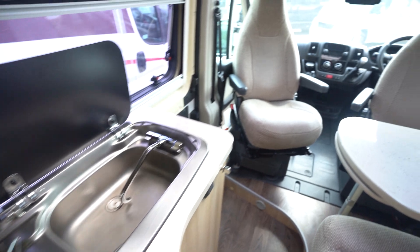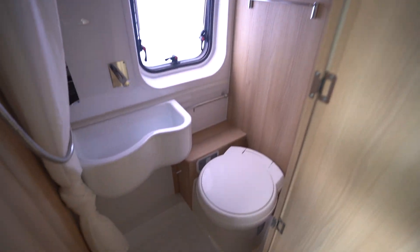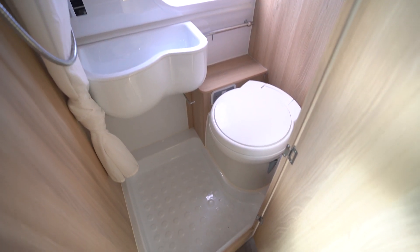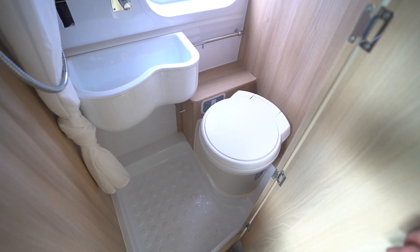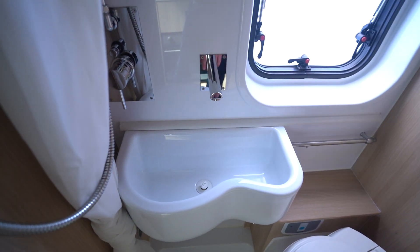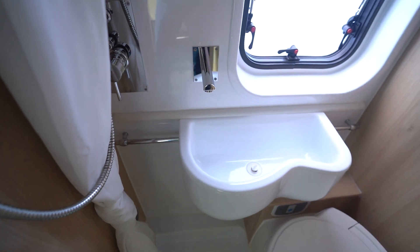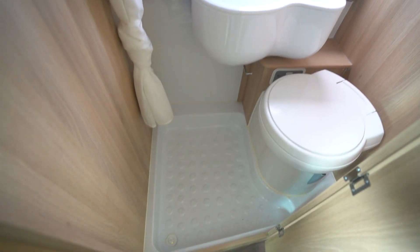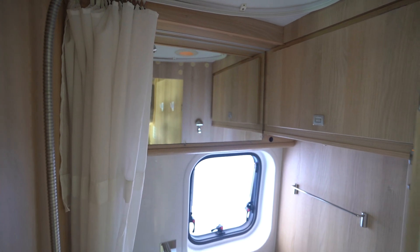If I just spin around behind me I'll show you the washroom. We've got a nice compact washroom — it's quite a small motorhome but you've still got your electric flush cassette toilet. We've got the wash basin here with hot and cold water, and that wash basin slides all the way back to give you access to the shower area, and there's a little bit of cupboard space up at the top.